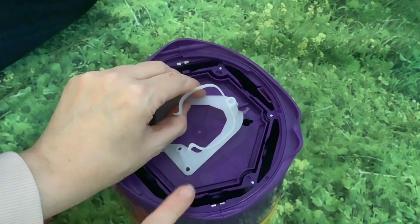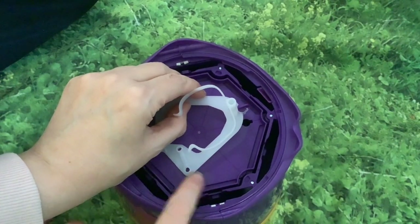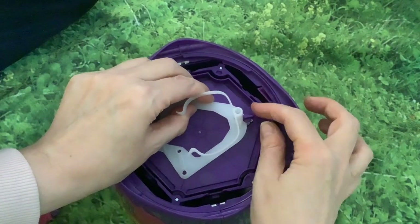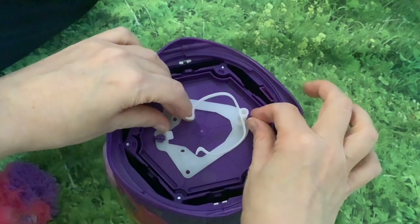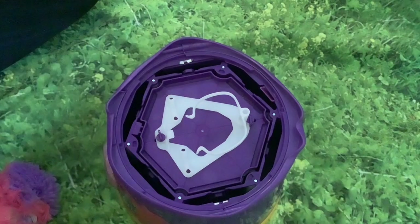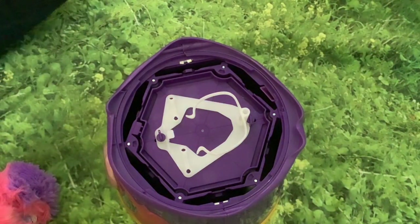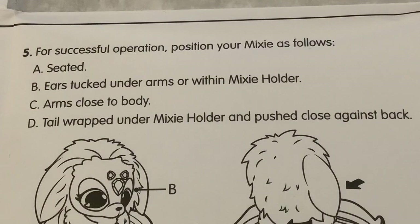We have some ideas about what we want to do with this eventually — we're going to repurpose it. That'll be in another video with a Jurassic World theme type idea.